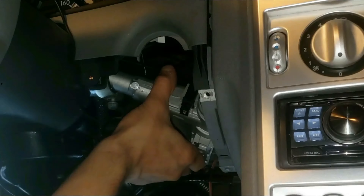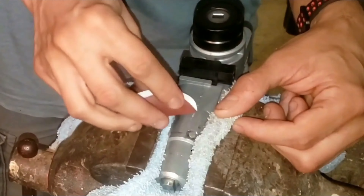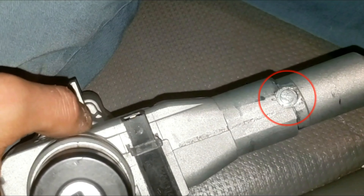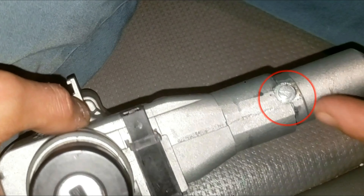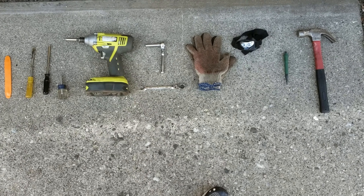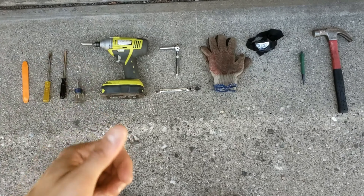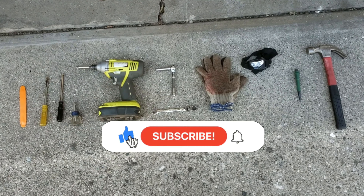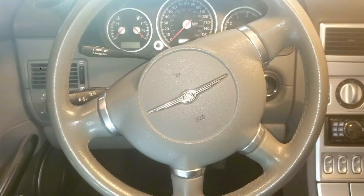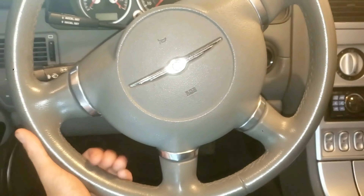I have some other videos you can watch after this, including how to install this in detail, or see other helpful ways to install this key assembly if you can't get it back in. Those videos will be in the description below. These are all the tools you're going to need — I'll put all these in the description below for easy reference. If this video helps, please hit the like button and subscribe. With that being said, let's get started.